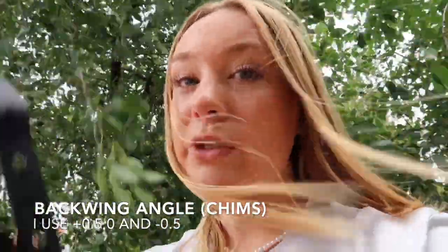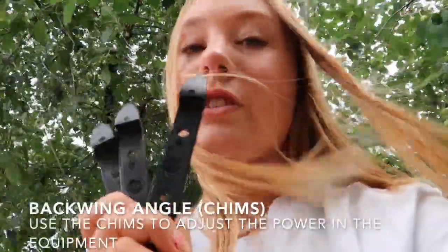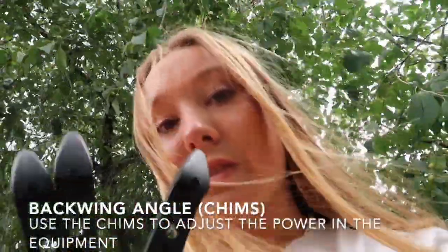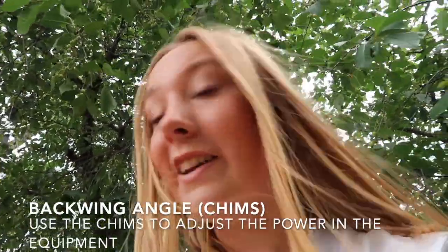These are the shims I use. You can use a shim to adjust your lift and the power of the equipment. If you feel like you have a lot of power, I would recommend using minus a half degree shim. If you feel like you have no power, I would recommend plus a half. I usually use these shims to adjust the power, and as I said at the beginning, it's all about balance — use these to find what fits you.